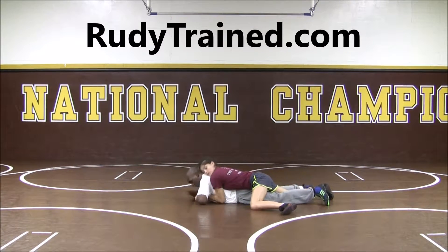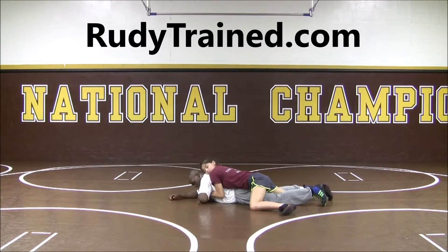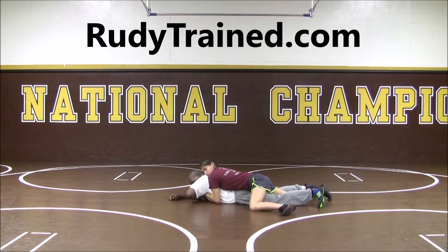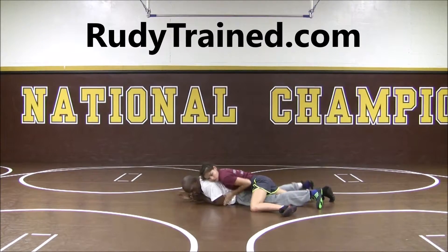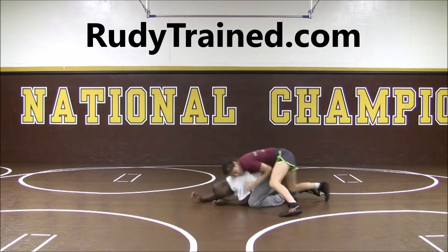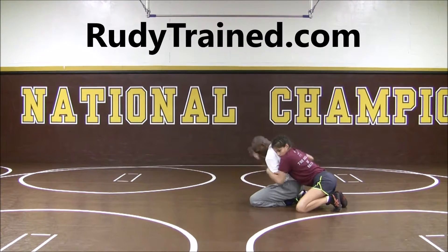And we're clearing the wrist from the bottom. Try to peel it. I can't get it off, so I bring my fist into my chest. Roll my hands out. Straighten it. Elbows come in. Block them out. Push, push, push. Back into my base. Now it's a hand fight, and now it's more wrestling from here.